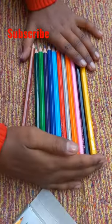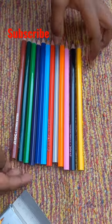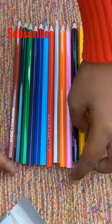It's color set 12. It's a very good color for Dom's. Please subscribe to my channel.